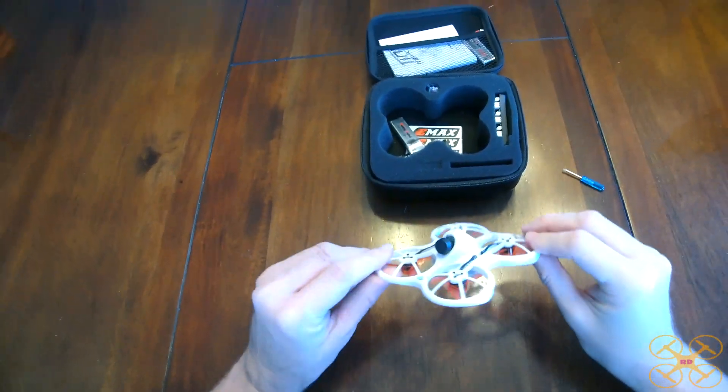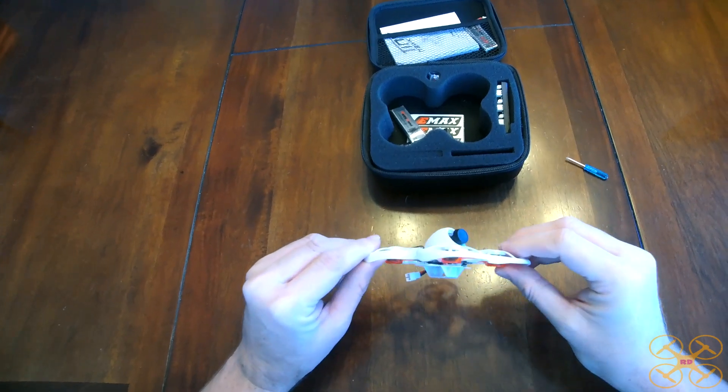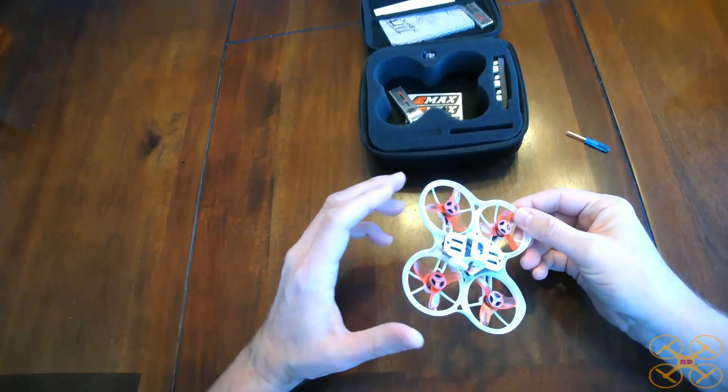Hey guys, today I want to do a follow-up video on the Emax Tiny Hawk because there were a couple things that I did not cover in my initial review that I feel are really important and should be discussed.